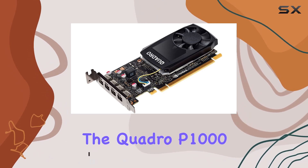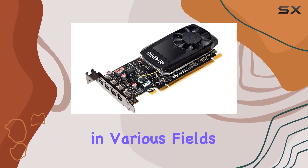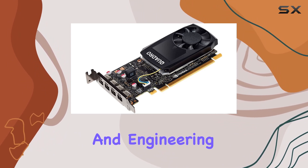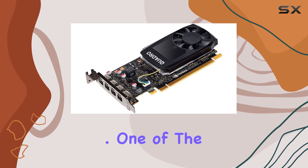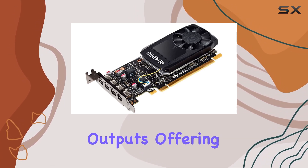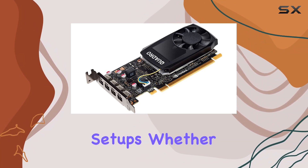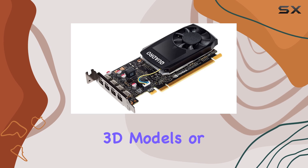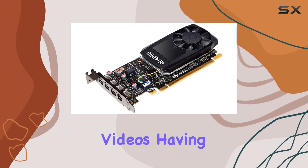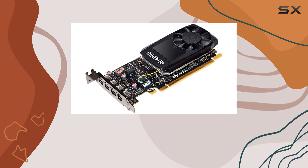The Quadro P1000, powered by NVIDIA, delivers exceptional performance for professionals in various fields, from design and engineering to content creation and visualization. One of the standout features of this card is its 4 mini DisplayPort outputs, offering versatility and flexibility in multi-monitor setups. Whether you're working on intricate 3D models or editing high-resolution videos, having multiple displays can significantly enhance your productivity and workflow.